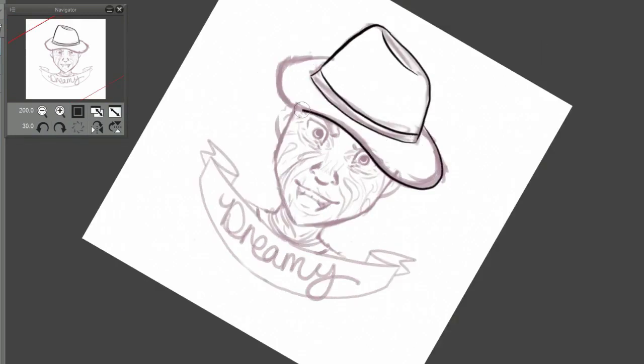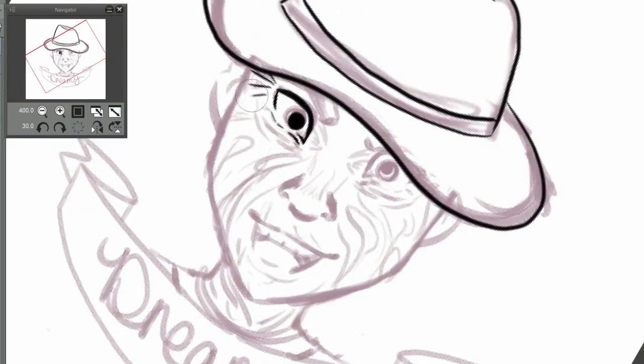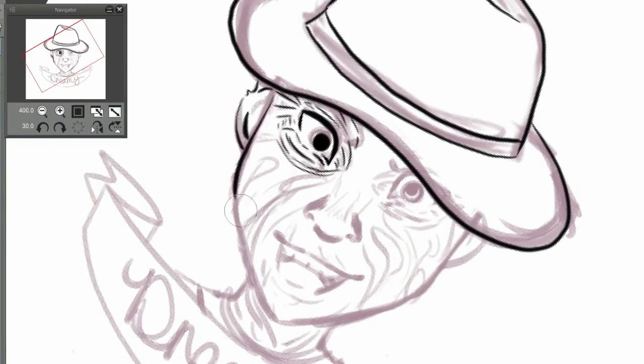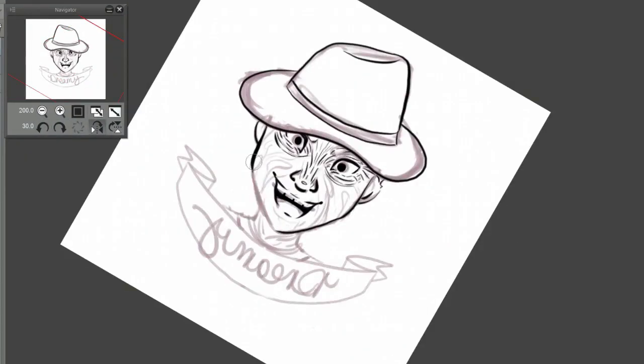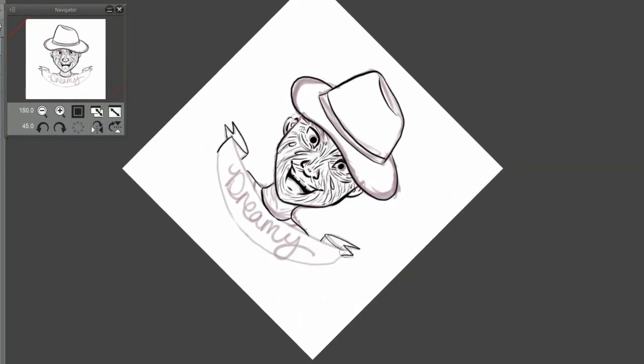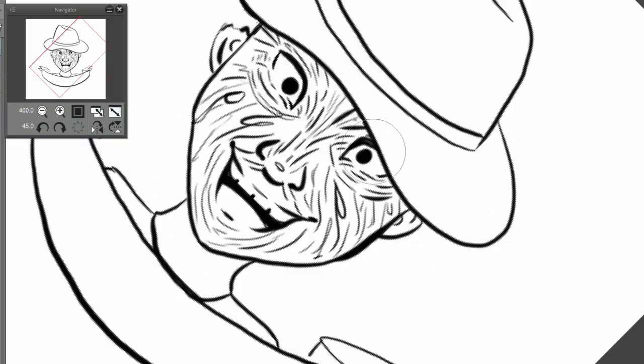If you don't get the Inktober art book, these are also available for pre-order as acrylic charms, and I do have those up in my store right now. Actually, I lied — I did lineart three of these; I just didn't show you two of them. I started linearting them and then realized I wanted to show you guys. I waited a little bit and compiled them into one video because they didn't take that long.